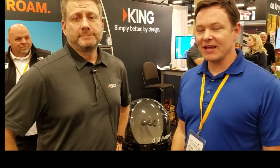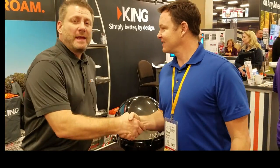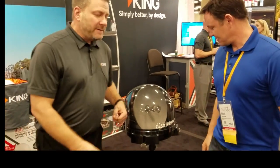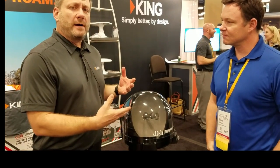We have Sean here at King, and he has some cool satellites that we're going to show you. We're going to start talking about the Dish Tailgater Pro. It is a Dish product. It works with their VIP 211 series or the Wally receivers.